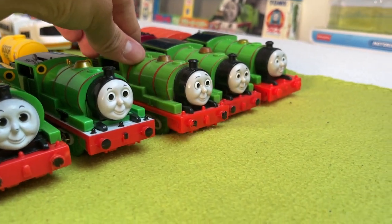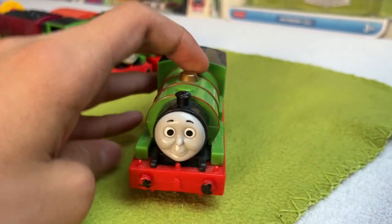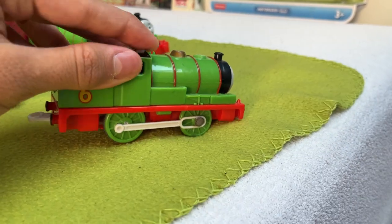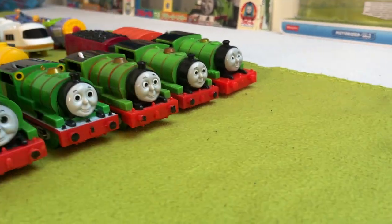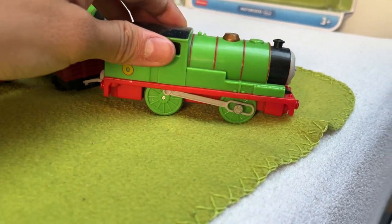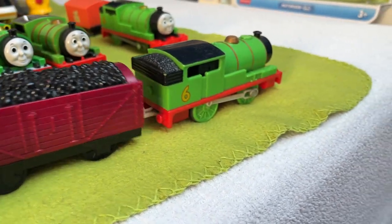Next up, we have my first Percy — the Mattel 2009 Percy. I still love this one; his face is really goofy and I like it. I'm very nostalgic for this one because of Leo Kim Video's review of the 2009 Mattel models. He does run — I used him in a couple of videos and now he's in retirement. Next up, we have the Mattel Talking Percy, which sadly doesn't have batteries — probably a blessing in disguise, or else I would probably get copyright struck by Mattel for the stupidest reason.